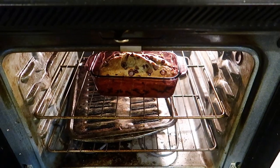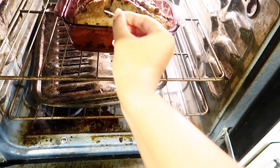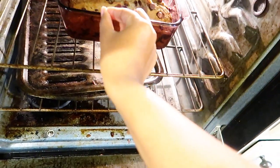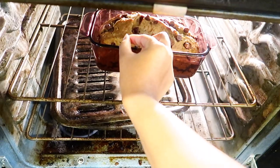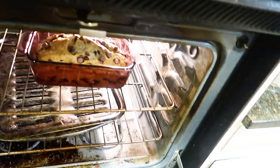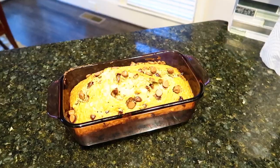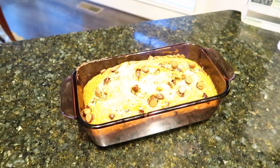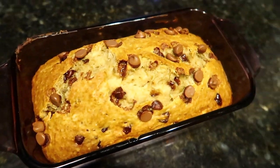It looks amazing guys, and it was amazing. You just pop that toothpick right in there and it came out clean so it was ready. This took about 50 minutes — it just depends on your oven. This is the finished product. I hope you guys enjoyed, thank you so much for watching, don't forget to like, comment, and subscribe, and I'll see you in my next video. Bye guys!